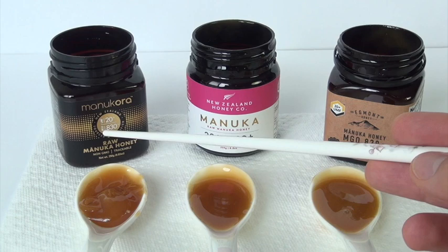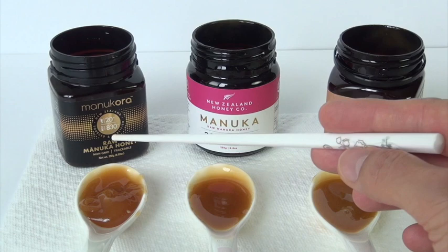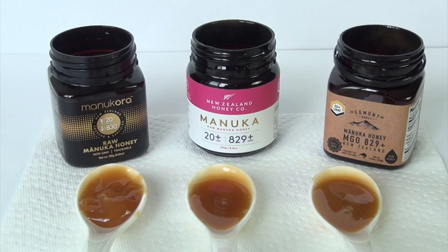This one has an MGO of 830 Plus, which is supposedly higher. I'm not exactly sure again in detail how they get to 830. All three of them are UMF 20 Plus. If you go to the New Zealand Honey Company website, they have a chart where they compare how equivalent one grading is to the other.